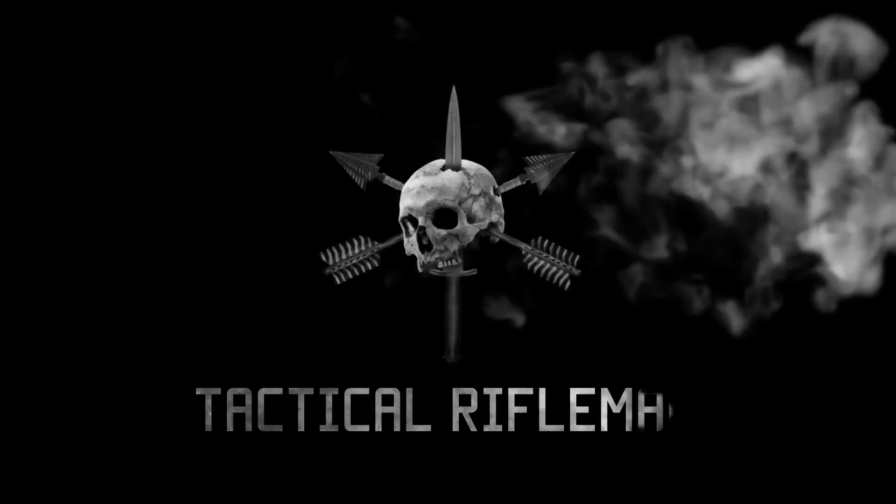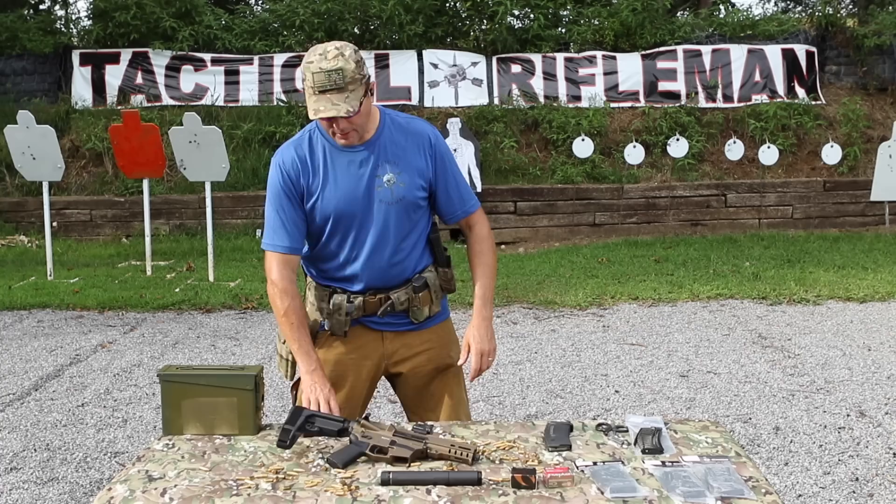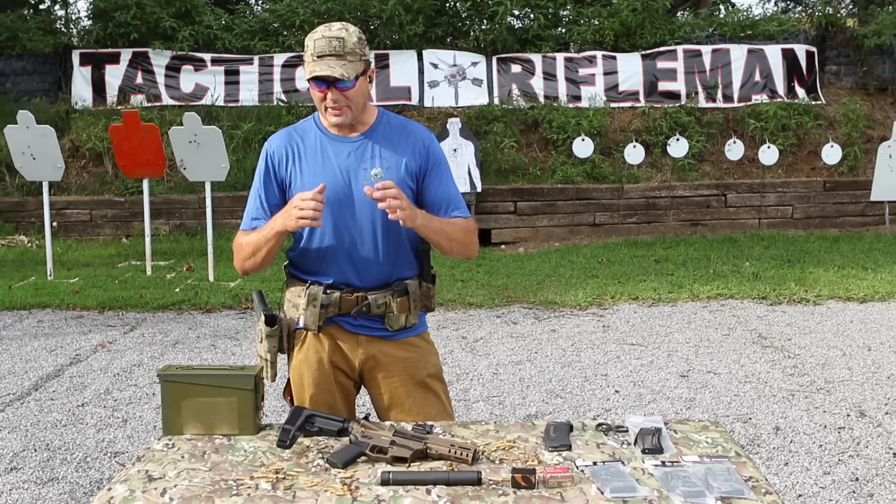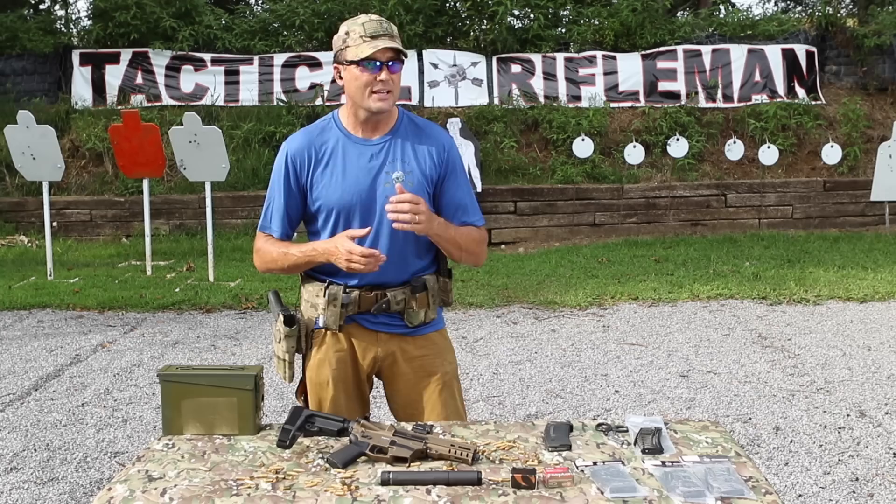Hey guys, Carl here with Tactical Rifleman. Pistol caliber carbines are all the rage now — they're lighter, smaller, ammo's cheaper, a lot less recoil, they're just fun to shoot. The downside though is that the ammo is less effective. A lot of nine millimeter ARs just don't run. I've shot all kinds of them — AR conversions running Uzi mags or Glock mags — in general, my personal experience is they just don't run. Even my wife's Sig MPX, it's a nice gun, it's just not that reliable.